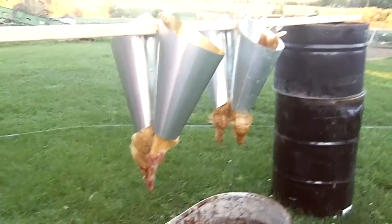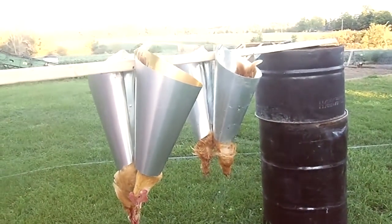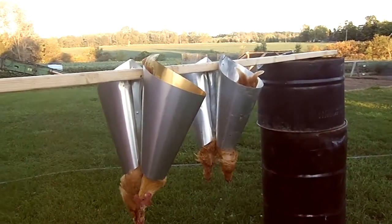Hi everyone! Today we are doing chicken processing and I wanted to show you our setup. It's pretty simple. We try to keep it pretty basic and we want to be able to do it in a way that we aren't having to rely on too much electricity.